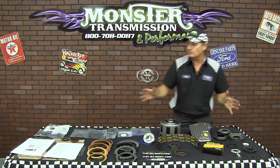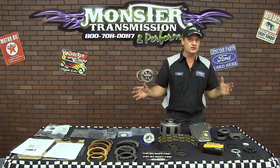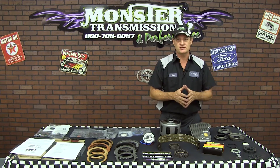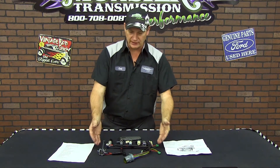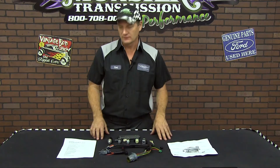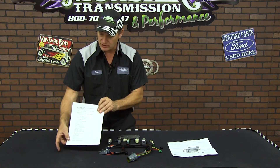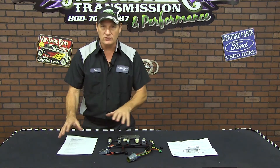Now that covers all the parts in the 4L60E 98-2002, and now we're going to review all the electronics that are included in this transmission. We've set up all the electronics included in your 4L60E year range of 1998-2002. You can refer to your packing list for a list of all the electronics included — we'll review those items now.